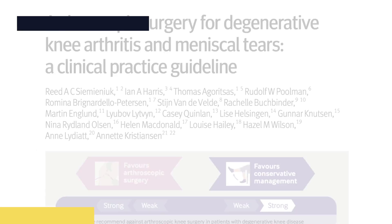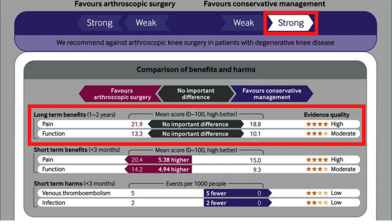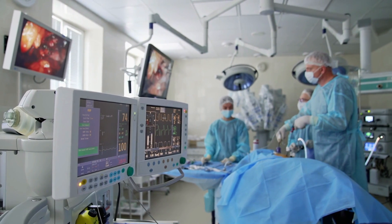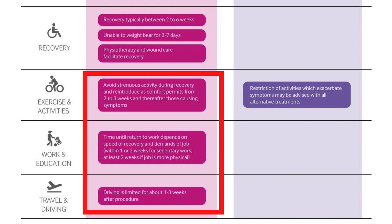Now we need to talk about two landmark papers. The first compared arthroscopic meniscus repair with exercise. This is important because this is arguably the most common surgery performed worldwide. What they found was that long-term follow-ups at one and two years showed no difference between pain and function. Roughly $3 billion per year is spent on this surgery. And importantly, if surgery is no better than exercise and you have the surgery, it takes two to six weeks to recover, you miss work between one and two weeks, and you're limited in driving for one to three weeks.